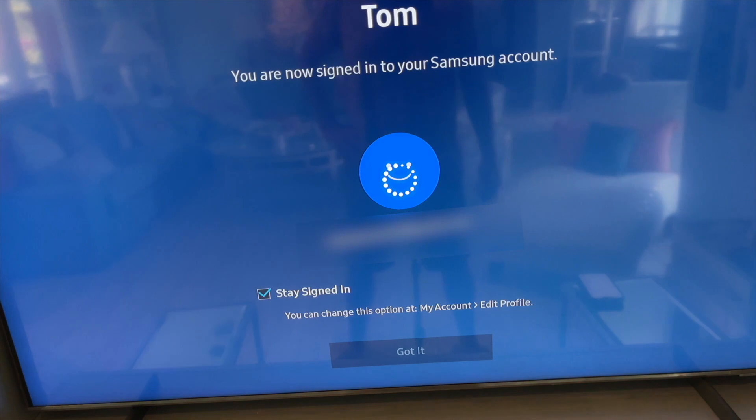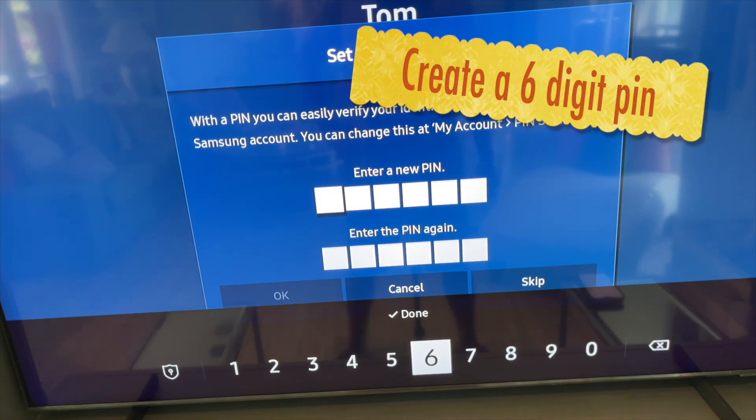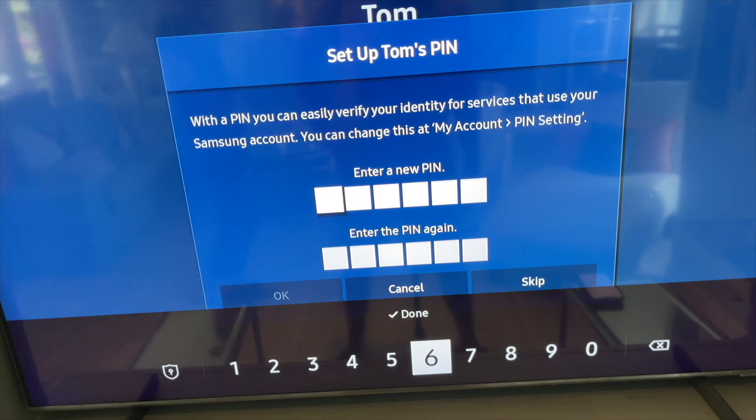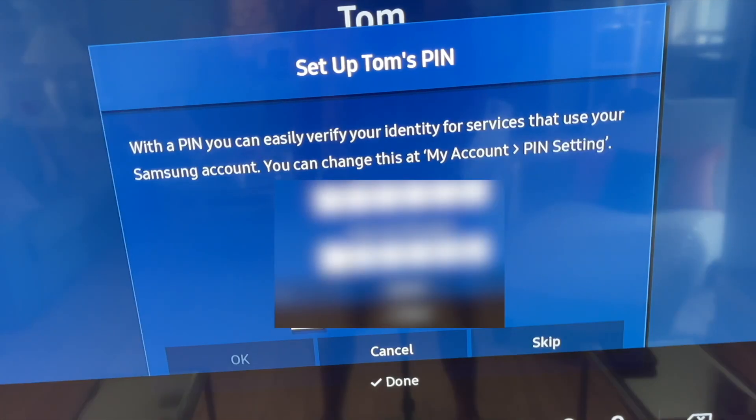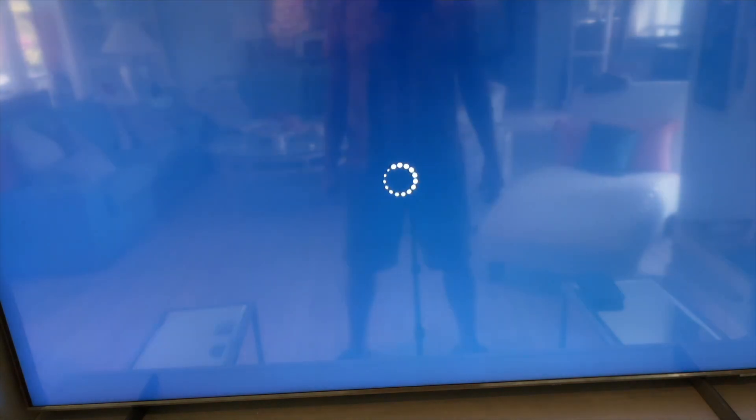The next page is more security — they want you to create a PIN and enter it. Enter a six digit PIN and write it down somewhere so you don't forget it. Then click okay on the remote.